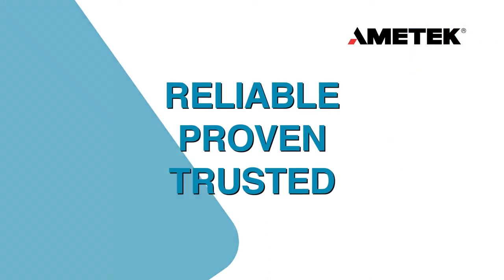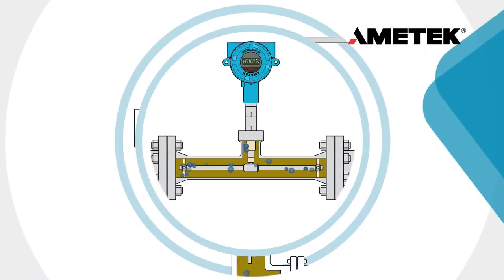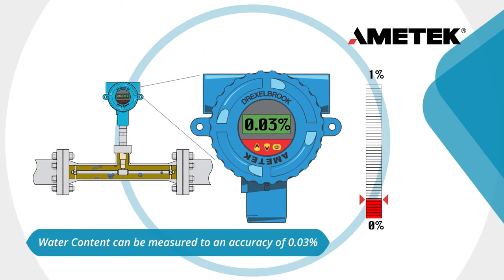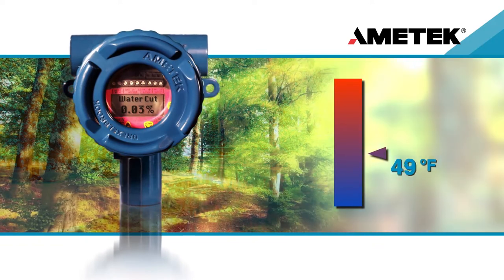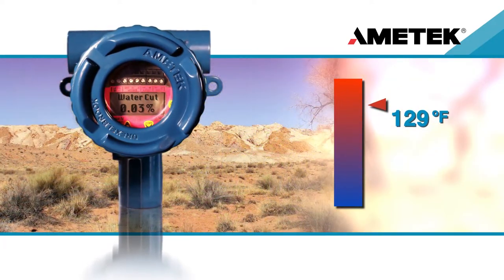Amatec Drexelbrook is a market leader in measuring water content in flowing oil for upstream and gas applications. Water content can be measured to an accuracy of 0.03%. Since the Universal 4-Water Cut Monitor is fully temperature compensated, there is no change in accuracy across the entire operating range of process temperatures.